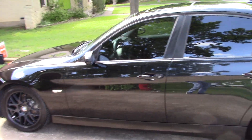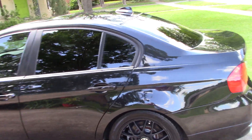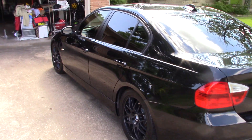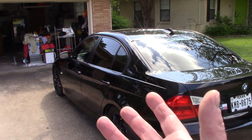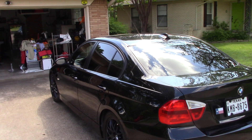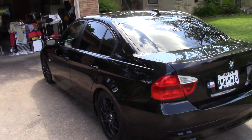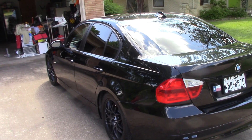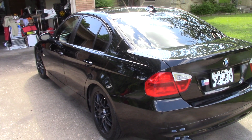This is what I call a used car prep — when somebody wants to take a used car and get it ready for sale and let it go out to the open market. I get a lot of customers who want to do this with their cars just before they sell them.